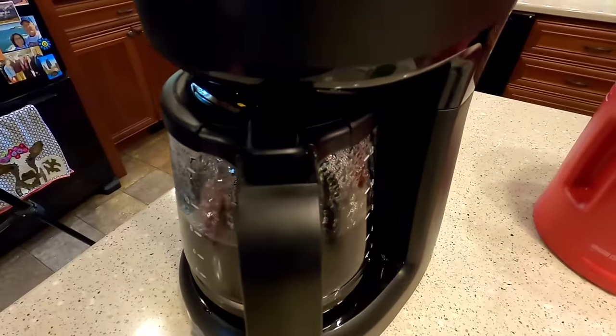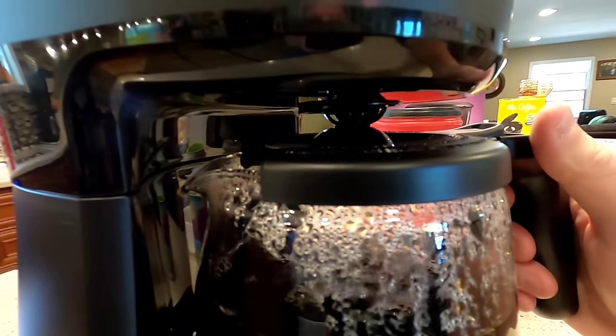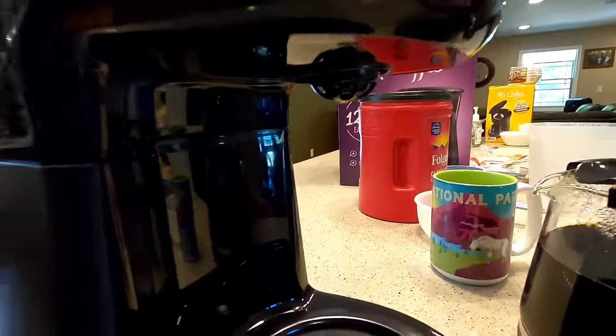It's just got the standard percolator sound that you normally have. There's that valve I told you — it pops down whenever you go to take a cup out. It does drip a few times, but at least it stops the majority of the coffee from coming out. And if the coffee pot is off a little bit, it's still going to go into the coffee pot. That's the main thing I like about the design of that lid, other than it was kind of hard to get on and off.